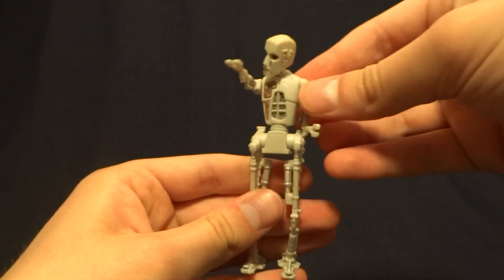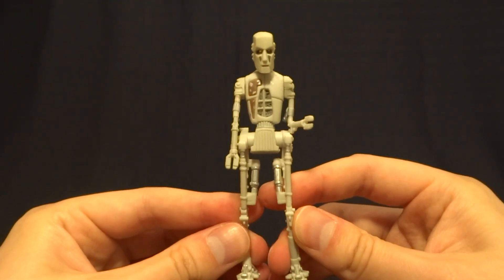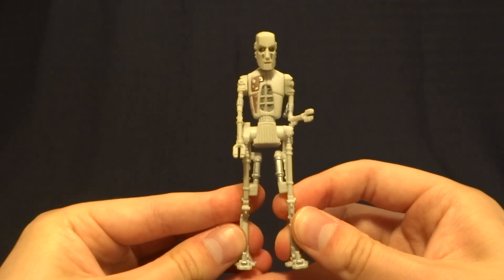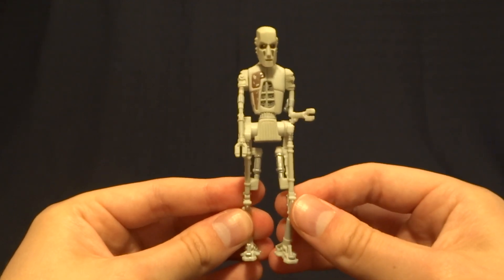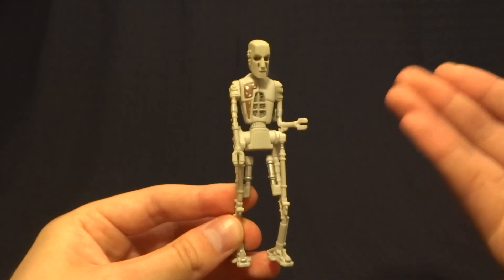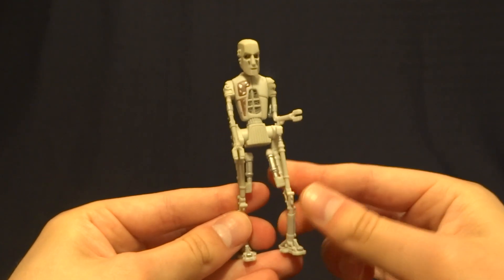Overall, what do I think of this guy? Honestly, the figure isn't the greatest in the world — it definitely has fairly limited articulation. But overall, I think it's one of the better ones from the Power of the Force lineup. Really none of the main character figures from the Power of the Force are worth going after; it's these kind of crazy background characters that you should be looking for. So if you're trying to set up a Jabba's Palace display, I think this is one of those figures you should pick up, especially since you can probably find him for well under $10.